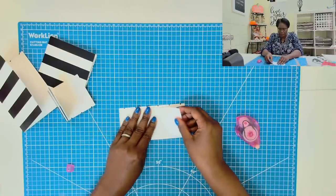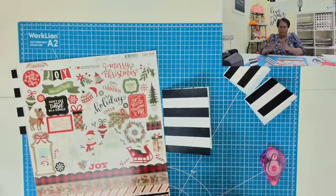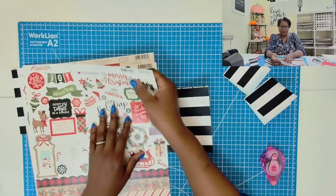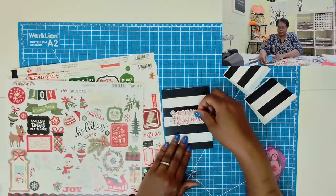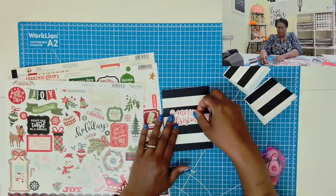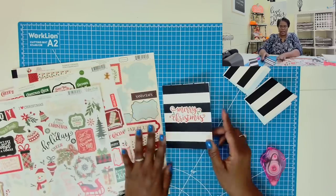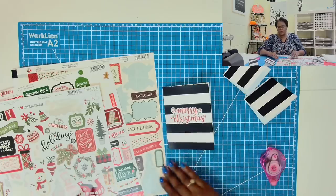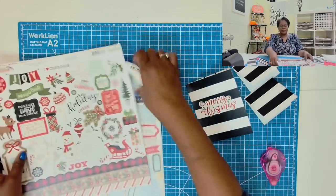Let's go ahead and place that last one in. Now we have our four card bases. I am just going to use some stickers to decorate my cards — we're going to keep it oh so simple, nice and clean. Because when you're starting with a background like black and white stripes, you really don't need to do too much to get that nice elegant upscale look.